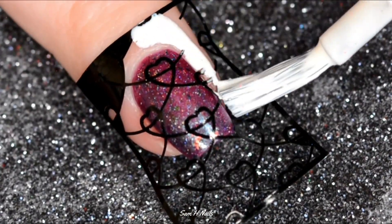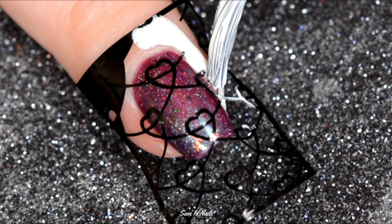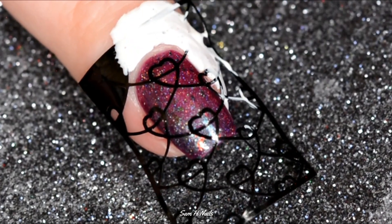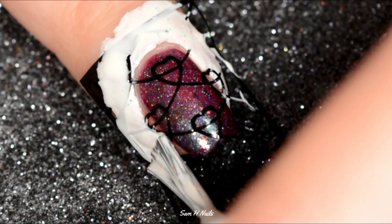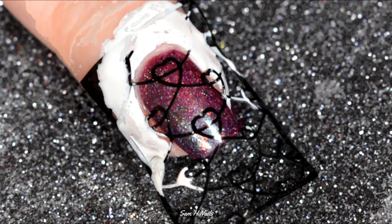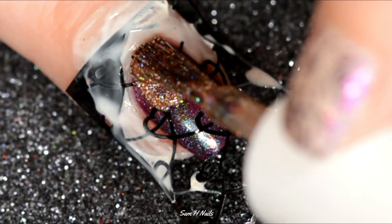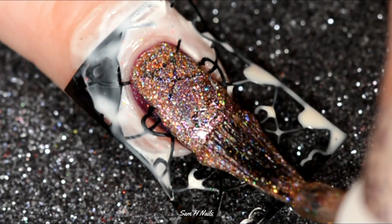Then I'm going in with a brand new scent of liquid latex by Cuticula — this is in Fruity Pebbles — and y'all, it smells like you literally shoved your head into a box of Fruity Pebbles. It is so good, it just takes you back to like five-year-old you chomping down on as much cereal as you can possibly get in your face.